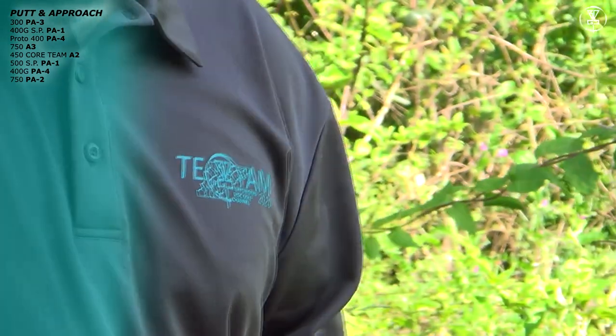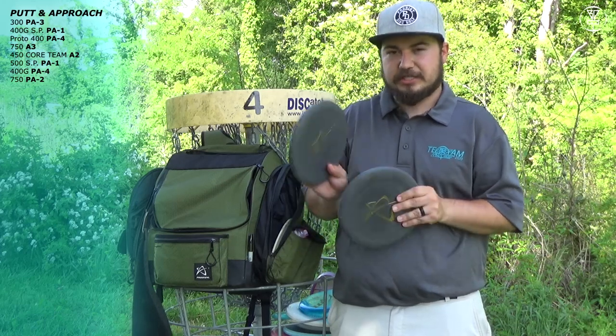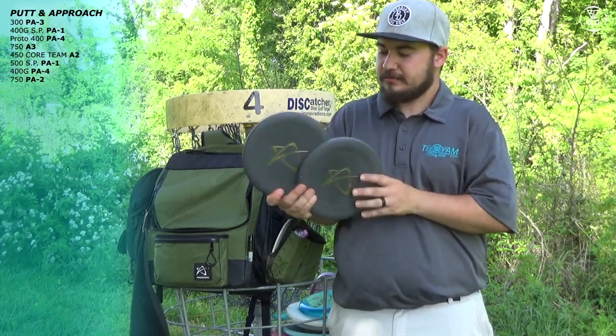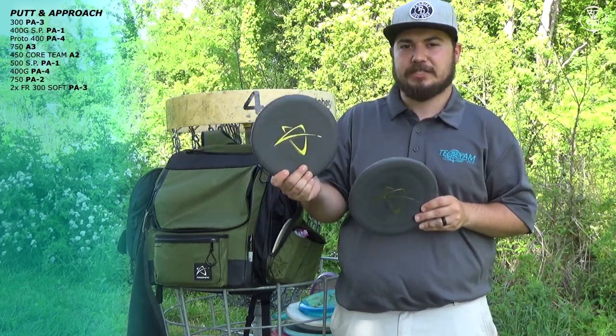For my actual putting putters, I have two special edition first run soft PA-3s. Love these things — love the soft PA-3 plastic that Prodigy is doing.